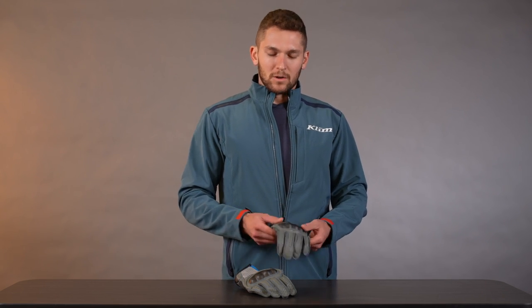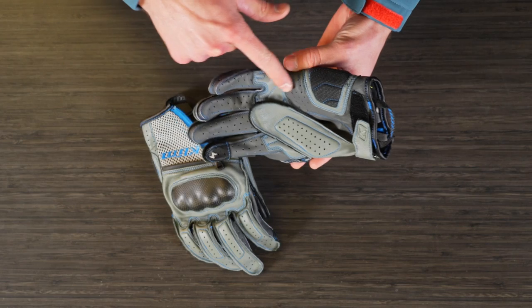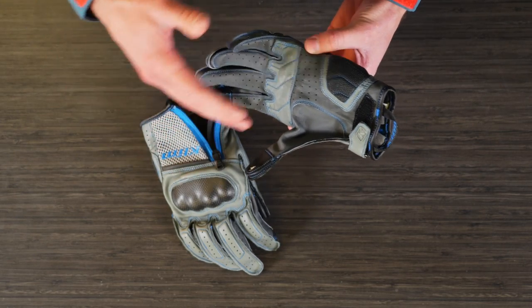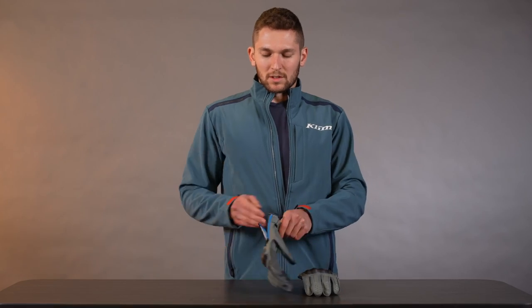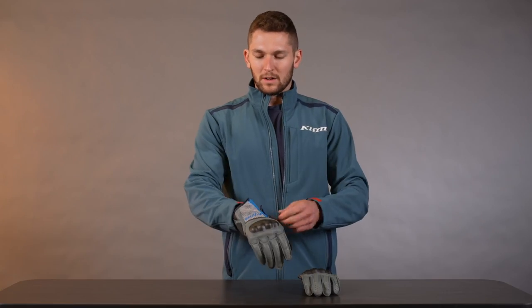First things first, it's much lighter and less bulky than it used to be. We reduced all the seams on the fingers and refined the construction techniques to make it more comfortable, more fitted, and with less bulk. I'll put this on so you can see how everything goes, using this entry assist pull tab right here.